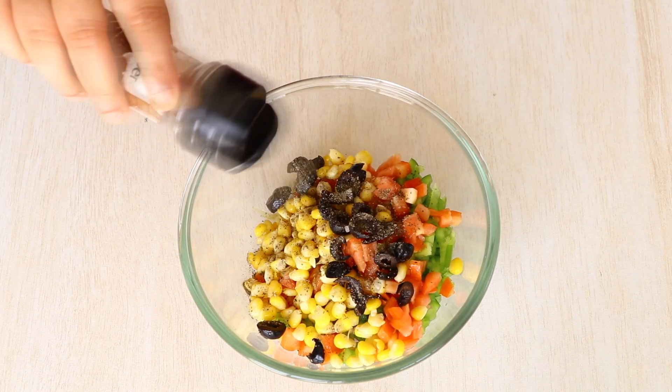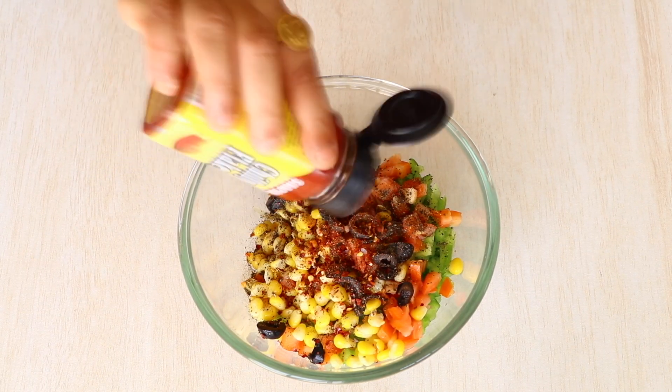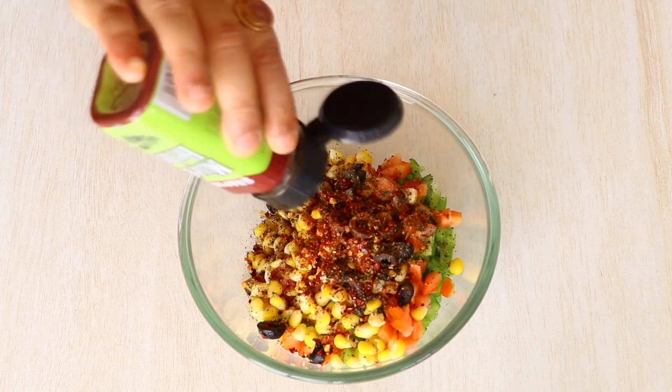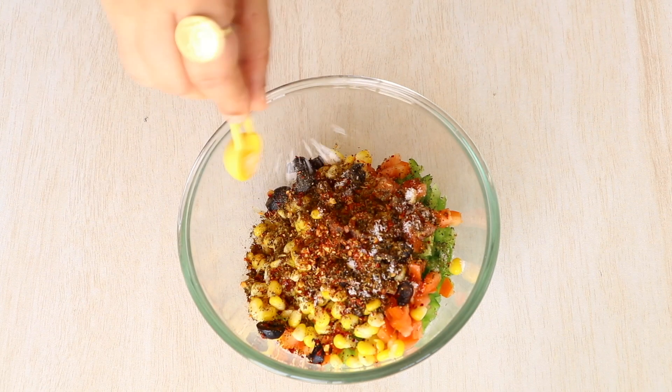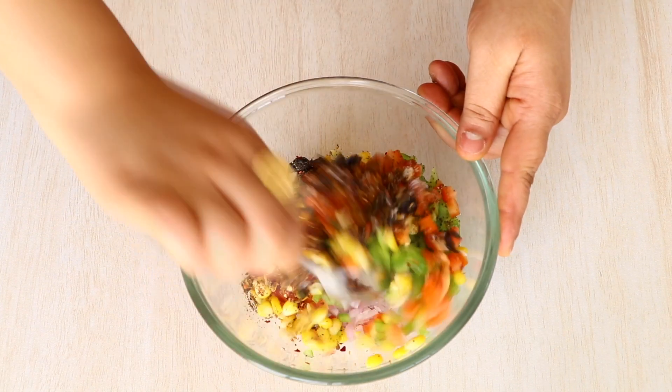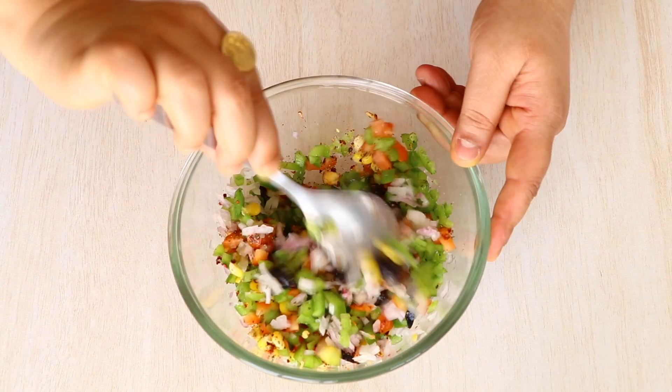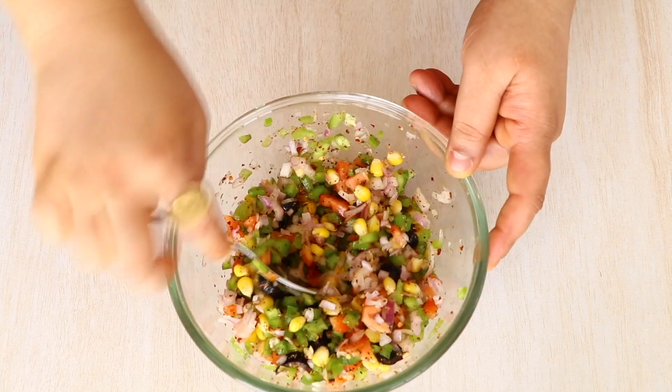Time to add some flavors to our veggies. First goes in some black pepper, then some chili flakes — it's up to you how spicy you want it. If you are making this for kids, you can always skip this part. Then add some mixed herbs and of course a little bit of salt. Mix well and let all the spices and herbs get mixed together with the vegetables. Now let's keep it aside and start working on our pizza sauce.